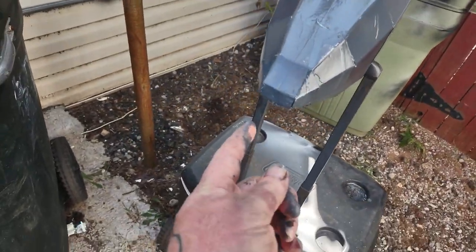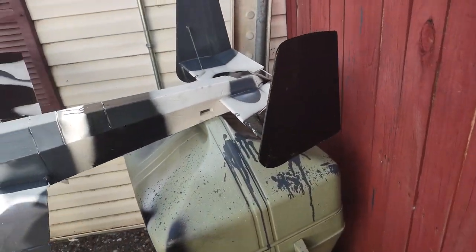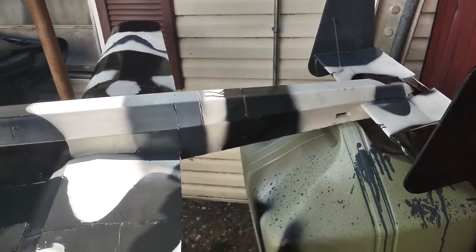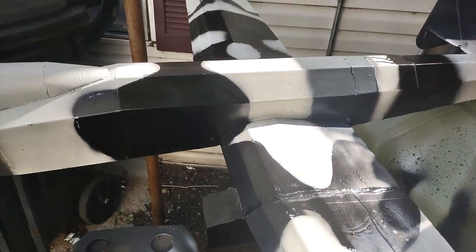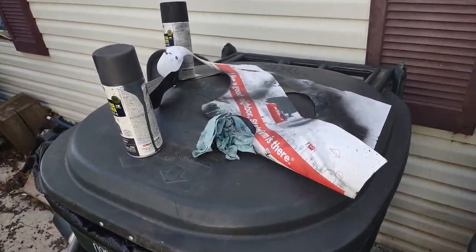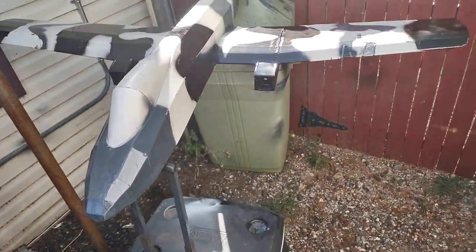Then I'm gonna look through my son's toys and see if we got a little Gatling gun we can put on the front of this thing. Paint got a little bit messy, but about 20 minutes — maybe half hour — is what I spent on this. Made up some little stencils for some patterns. I think it came out all right.